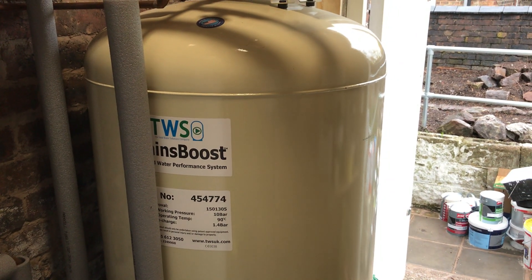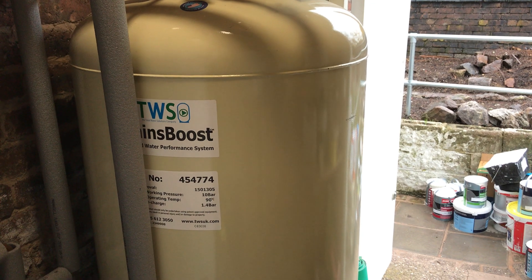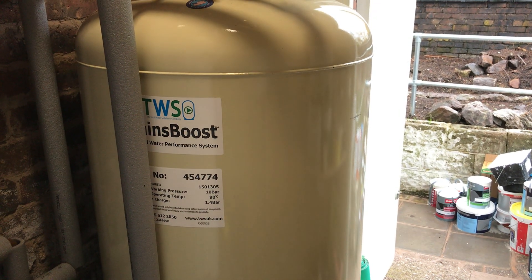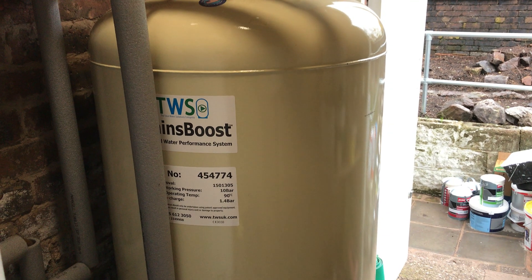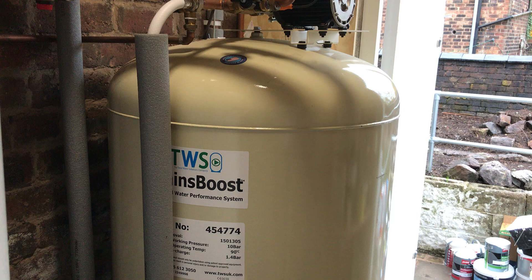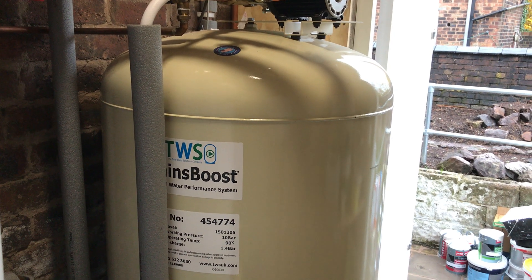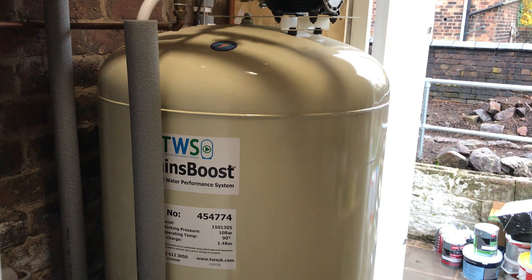Hi guys, it's Garfield here again, video number three. Today we're looking at the cold water incoming mains. Directly in front of you is a TWS main booster pump arrangement. The reason for this arrangement is because the size of the incoming mains here is about half an inch — it's not big enough to supply us with the pressure and volume of water we require.